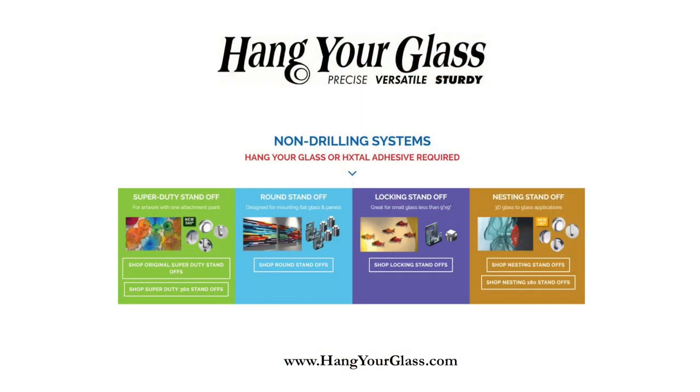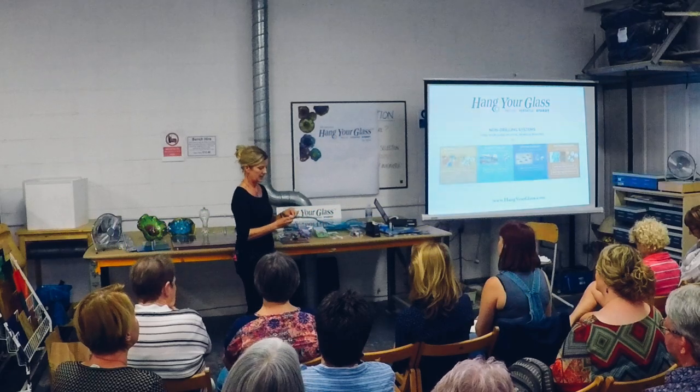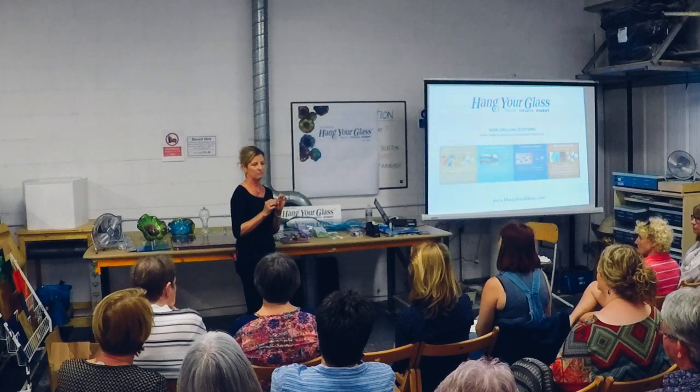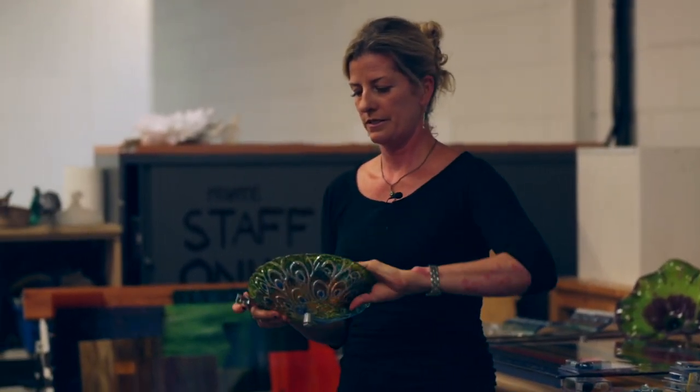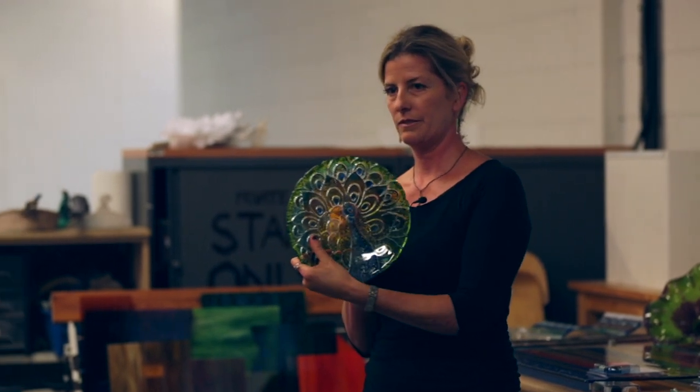The hardware is all based on non-drilling. There are several different product lines with several different lengths and diameters. The locking standoffs literally lock in — they're great for pieces less than 12 by 12 inches. This part is drilled to the wall; this is permanently attached to the glass. It flips in and locks, just like that. We used Hextal on this piece because it was an uneven surface.